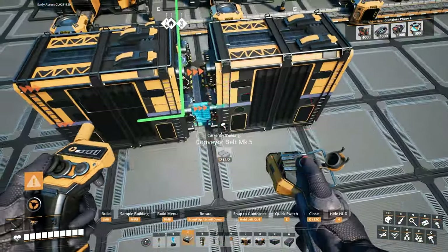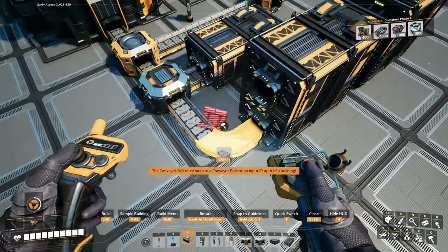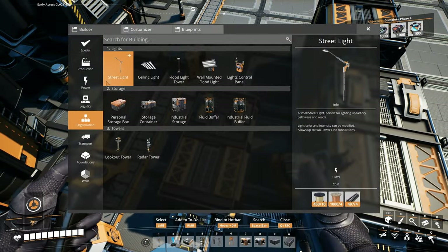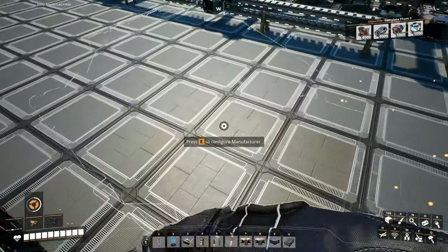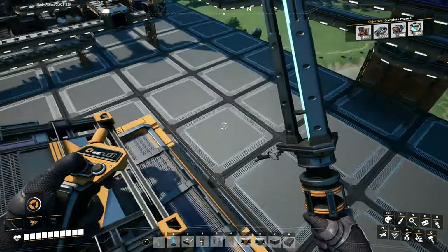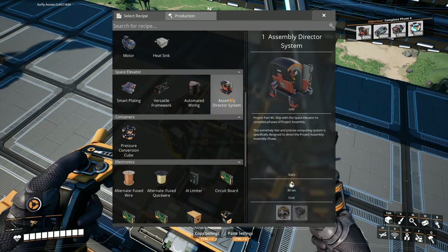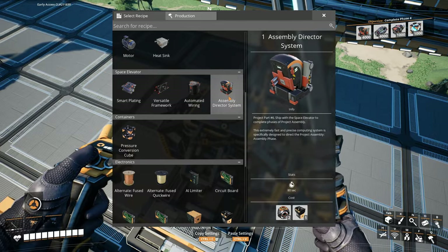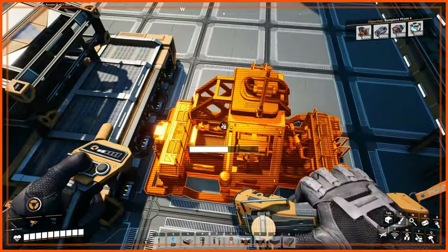Yeah, so let's just store that amount. I know how to do math. It's like one supercomputer per thing, right? Probably should double check this. It's not here, it's in the assembler. Assembly director system — that is one supercomputer. And we need 4,000 of them. So yeah, 4,000 supercomputers.